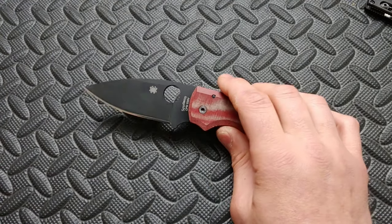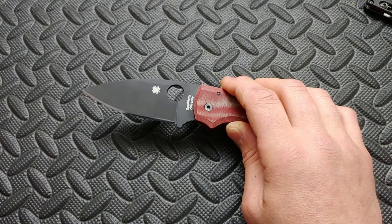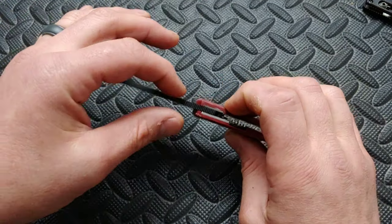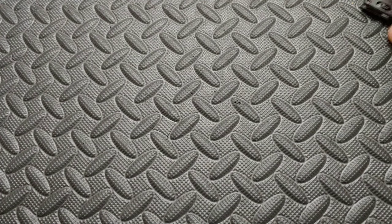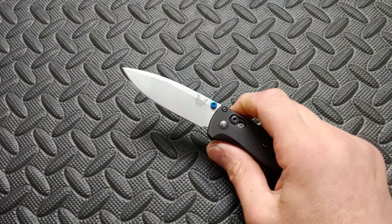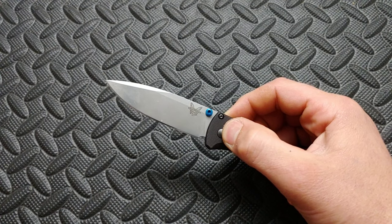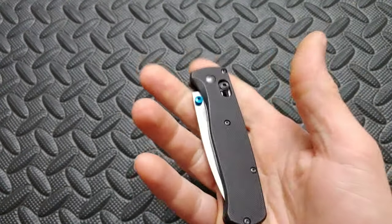What I do is use a point of reference. Say if I know the Shaman is 150 thousandths and the knife I'm looking at is 160 thousandths, well then I know it's 10 thousandths thicker than the Shaman I have. Or I'll reference another knife I have and figure out by looking it up what blade stock thickness it has, or I'll measure it myself. I know the Bug Out is 90 thousandths thick, so any knife around there is going to have a pretty thin blade stock.